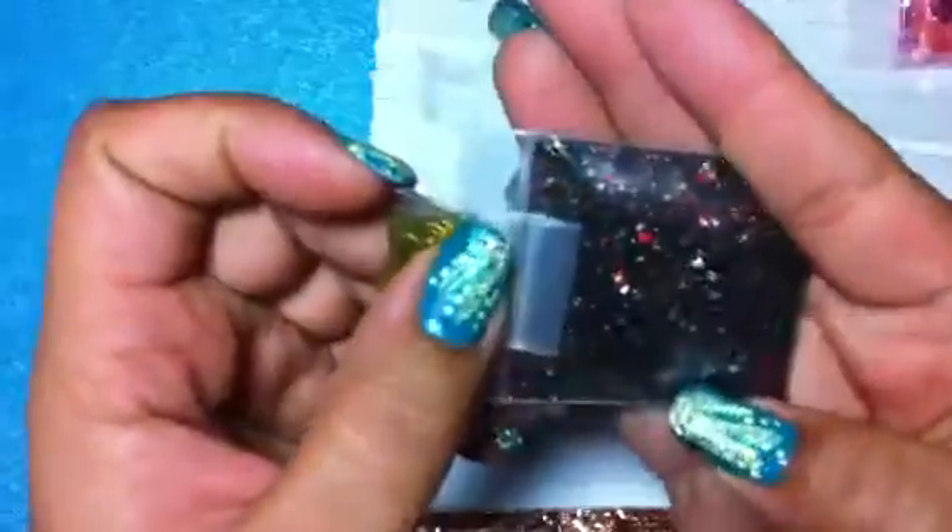So this is the first one I received and it's from Latina Nails, and she did Mickey Mouse. It is a beautiful mix — it has black and gold and red. It's really pretty.